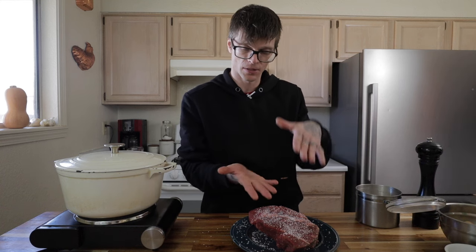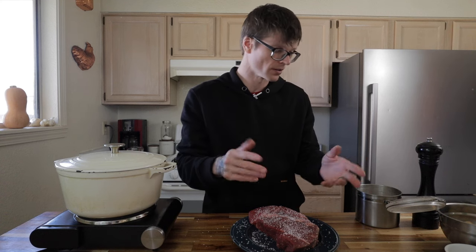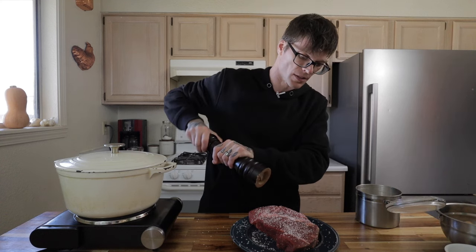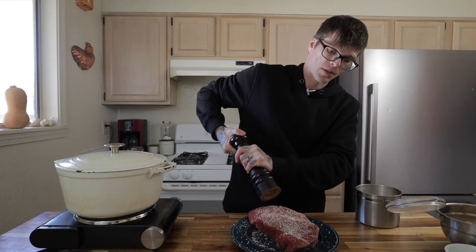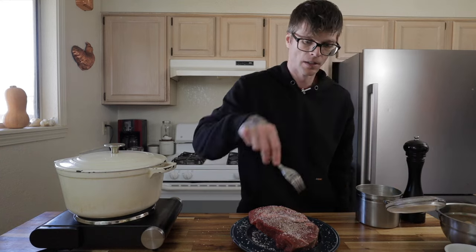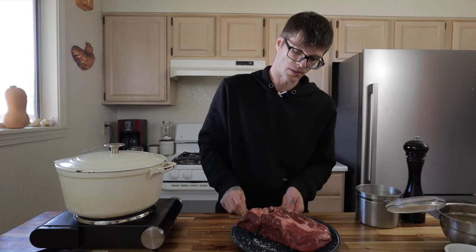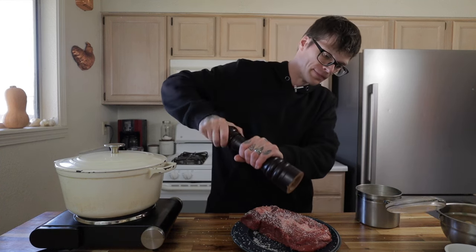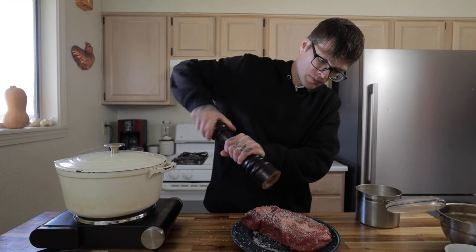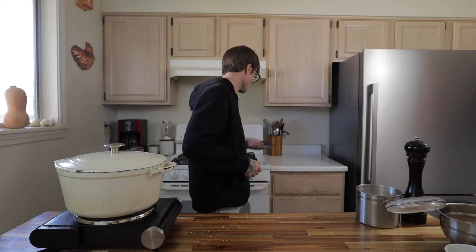Before we go to sear this off, we're actually going to want to pat it completely dry with a paper towel, because we don't want to be searing meat that has any kind of liquid on it. I like going really heavy with the black pepper. This thing has more than one side, so make sure to get all sides — salt and pepper. About an hour, this is going to come up to room temperature, so set that aside.